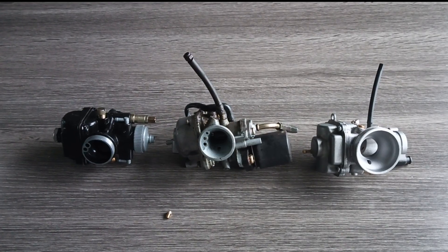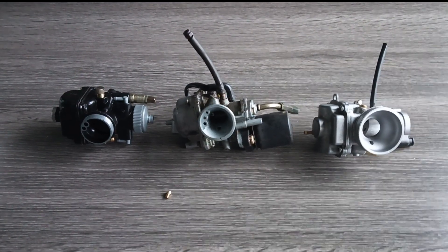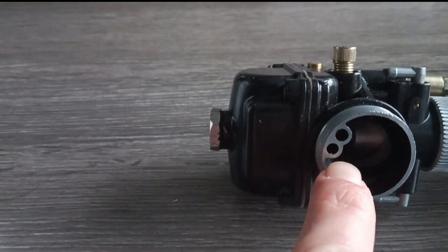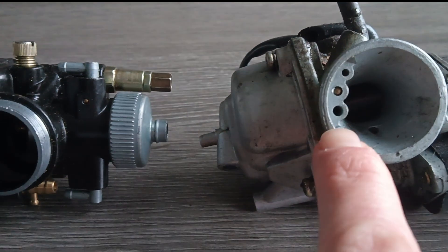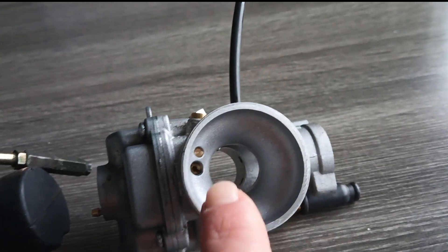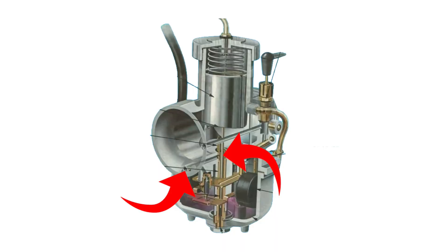Let me show you. Here I have a few different carbs. On the left, we have a Delorto carb. In the middle, a stock carb. And on the right, we have the Polini CP. The biggest difference between the two on the left and the Polini CP is this little channel right here. As you can see, all three carbs have this channel. On the Delorto and stock carbs, their channels are open — they lead directly to your atomizer, where the air is mixed with fuel inside the atomizer before reaching the main channel of your carb. This leads to a leaner mixture, especially at lower throttle positions when the throttle slide doesn't allow a lot of air to pass through. It also leads to a better atomized mixture.